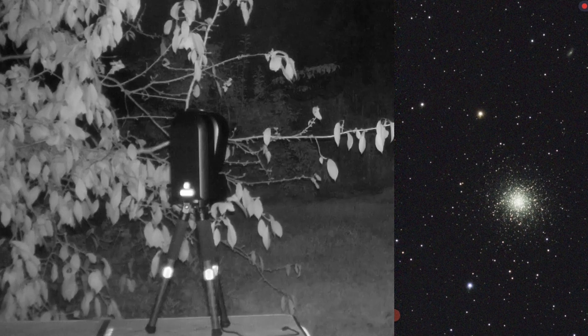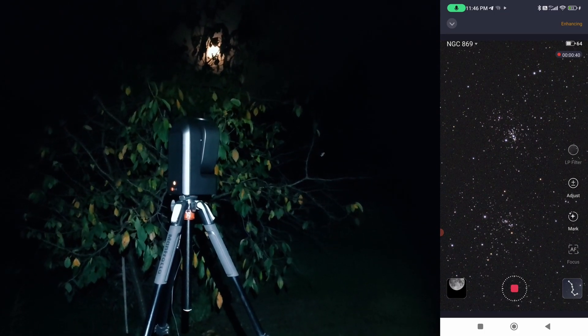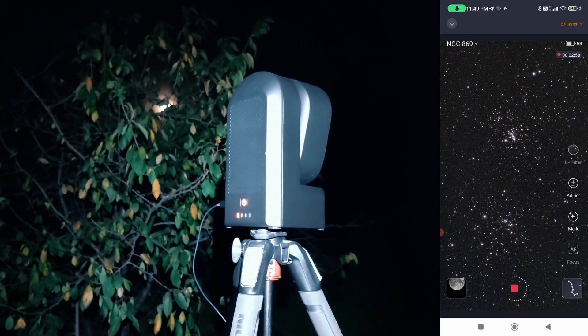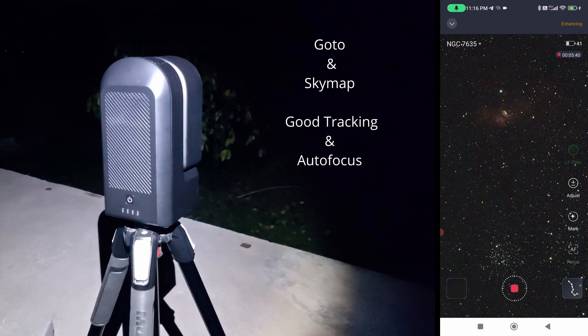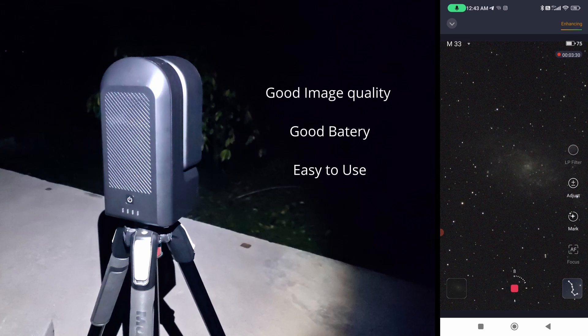I was very impressed with the performance of the Seestar 50. The go-to worked very well, the tracking was excellent, and with only 10-second exposures I was amazed at how good the images looked on the live view. This is a telescope that I definitely recommend.